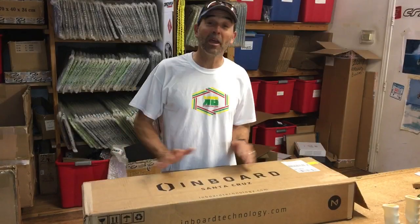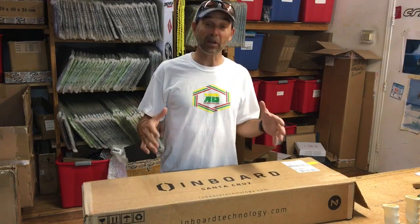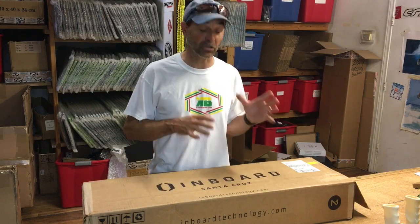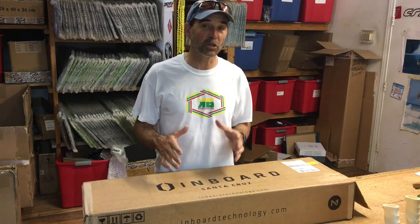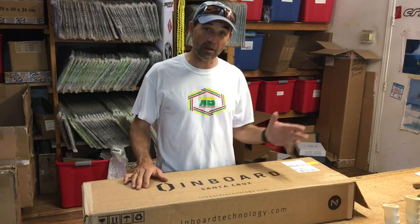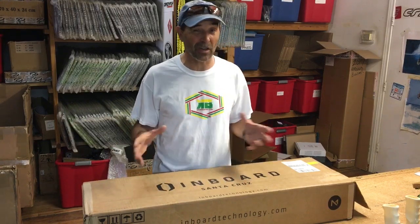Jeff Howard here at kiteboarding.com and we're really excited. I've been waiting for these electric longboards from a company called Inboard — now we're carrying them and I wanted to do an unboxing to show you. This is the first one with an in-wheel motor and an interchangeable battery in a longboard. I've ridden a bunch of the other ones and we're really excited about it.